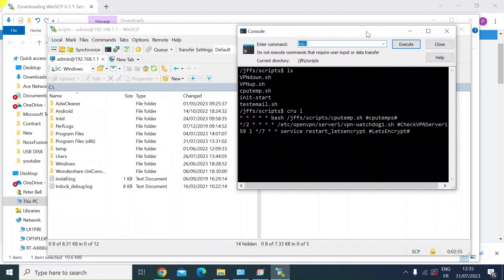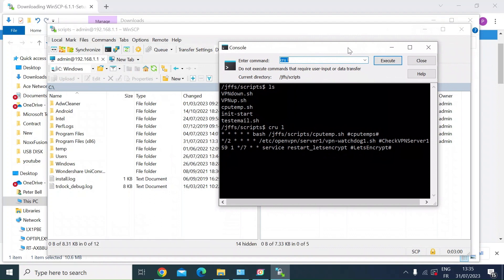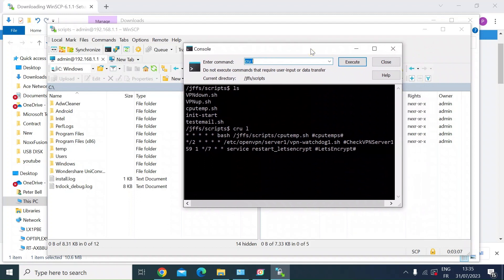This was just a quick video to show you how to download, install, and set up WinSCP — in particular to connect it to an ASUS router. You do need SSH enabled on your ASUS router. If you don't know how to do that, have a look at one of my other videos. You'll see me using this in a few future tutorials, particularly on scripting and the ASUS router. I hope that helps — please consider subscribing and maybe hitting the notification bell. See you in the next video. Take care everyone.